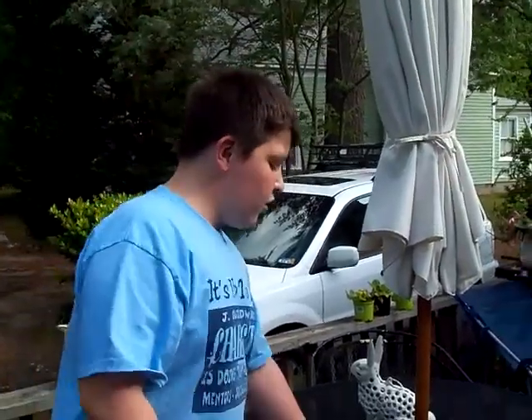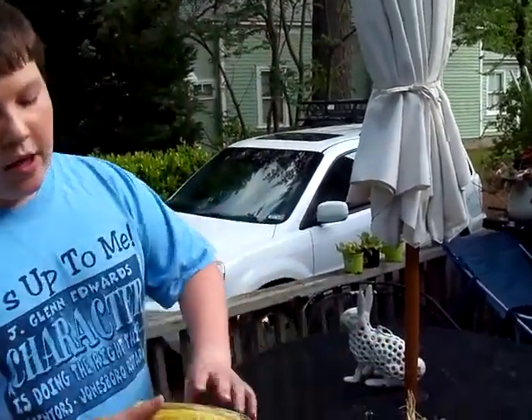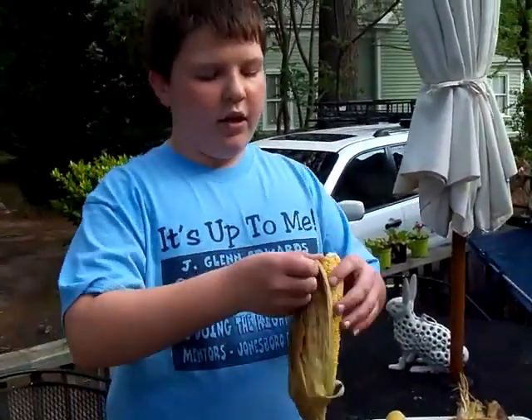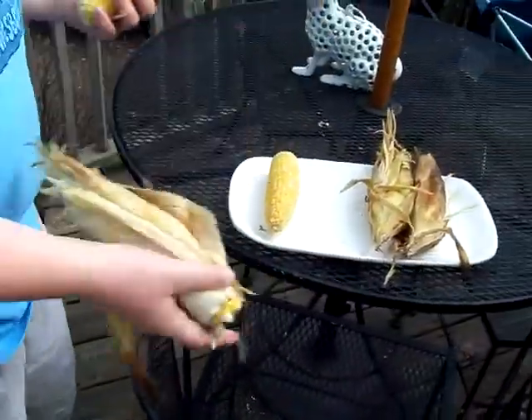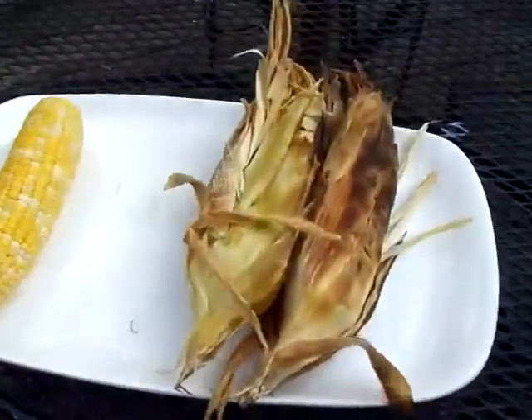They're perfectly good, and I bet they really taste good. They are very easy to come out of their husk. All the flavors were cooked into the corn, and so it's perfect.